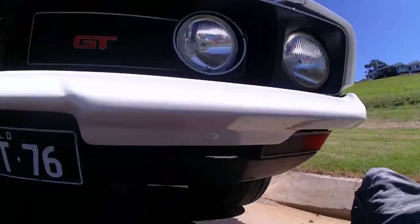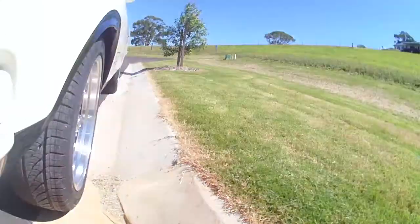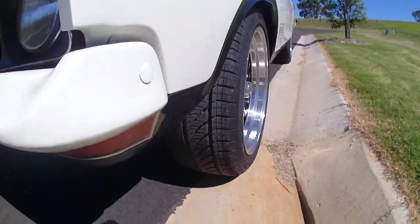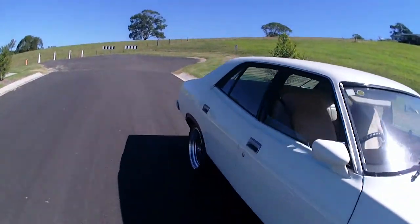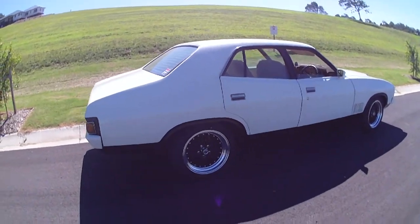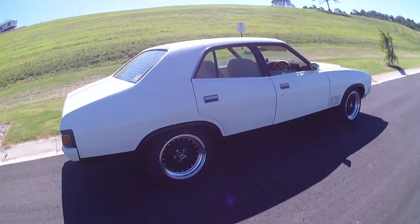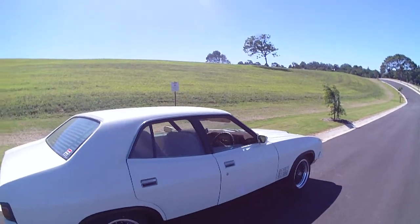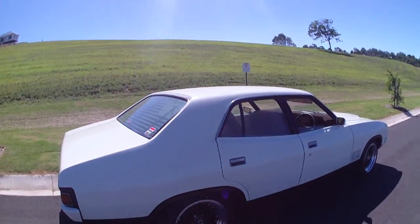I'll just get underneath it — high energy sump. All the brakes and everything are standard. There are the Taranza tyres. These things came out of the factory with 5.8 litres, but the GTs actually have a 9-inch diff — 9-inch diffs in the 5.8 litre or 351s. This one's a 408 now. Yeah, good brakes for a car from the mid-70s. They started making these in 1973 and finished in June of 1976.